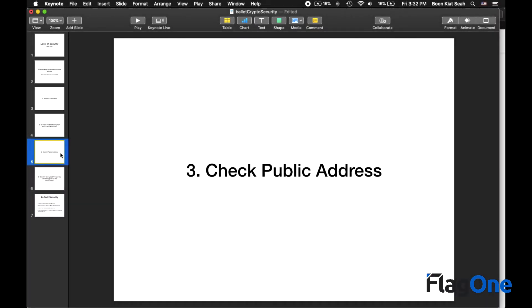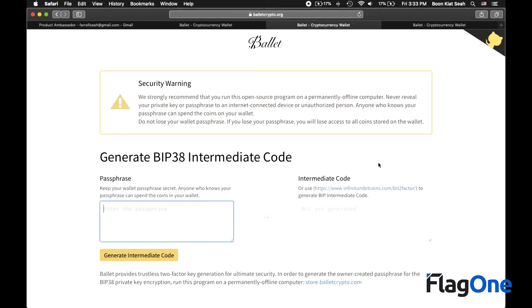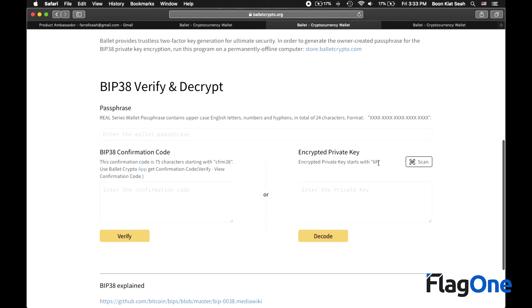These checks ensure that the Ballet crypto wallet you are holding has been issued from balletcrypto.com. There are up to four levels of checks. The first two levels are good for most people. If you are more technically savvy and want peace of mind, you should proceed to the third and fourth level of checks. The third level requires two inputs: the encrypted private key and the wallet pass phrase — proceed to balletcrypto.org. The fourth check verifies that the encrypted private key can be decrypted by the wallet pass phrase, also done on balletcrypto.org.